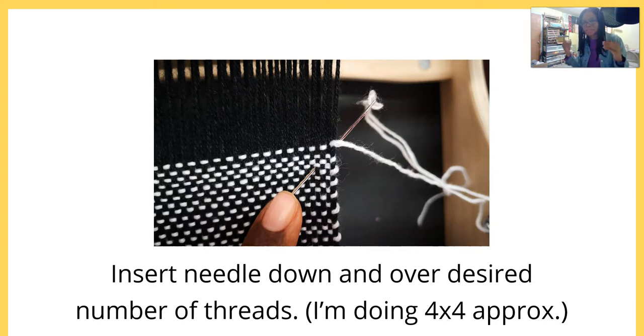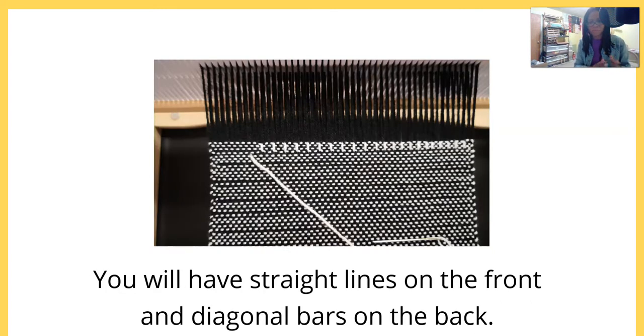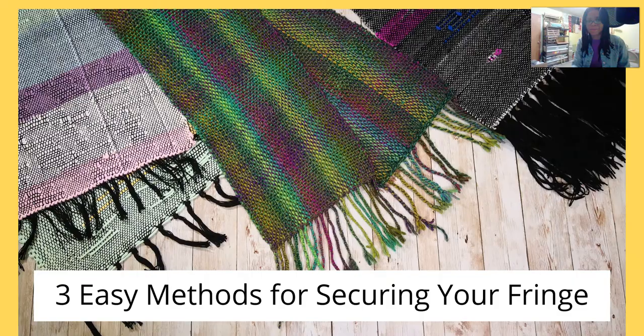I don't generally count my warp threads to make sure they are perfect — that's just not my style — but if you want to do that you are perfectly welcome to. You're going to reinsert the needle directly above where you came up and do it again: four over, four down. You'll have straight lines in the front and diagonal bars on the back. When you reach the end, needle weave the tail back into the weaving and out to the back.